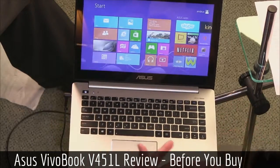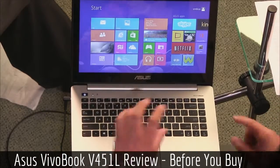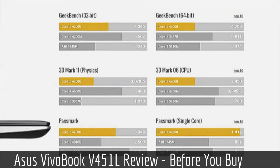You'll find the normal features you'd expect — DVD drive and standard ports. Looking at the benchmarks: Geekbench, 3DMark, and PassMark. These benchmarks are mostly at the CPU level, because the graphics aren't really that important at this price level.